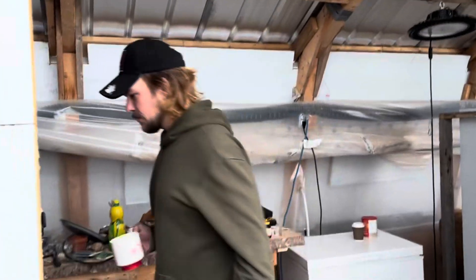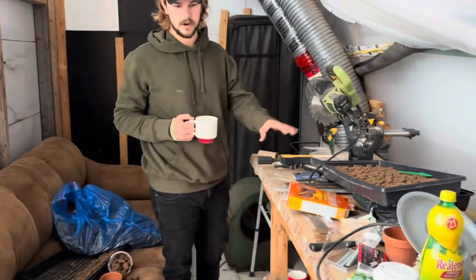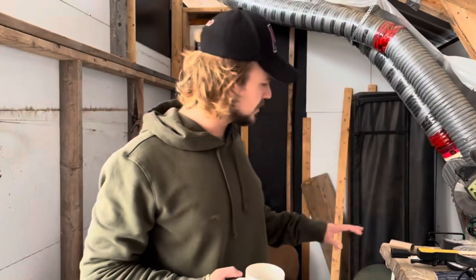So this is our processing room. In here we're going to have a big table set up, cleaning equipment, baggage, tagging, pricing, all that stuff. This is the place — cookies. This will be the processing room.